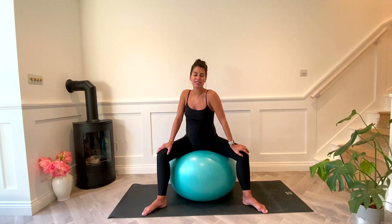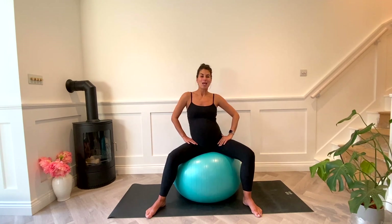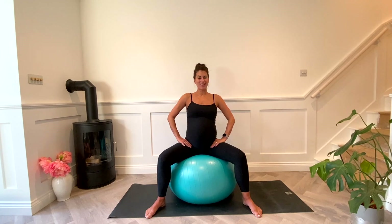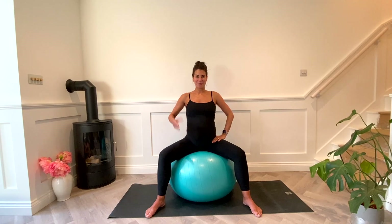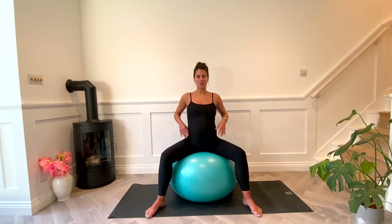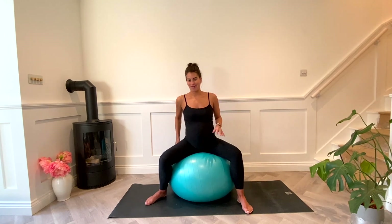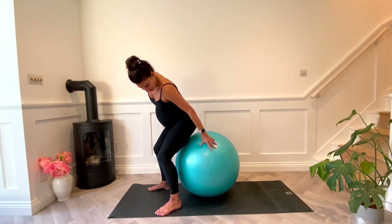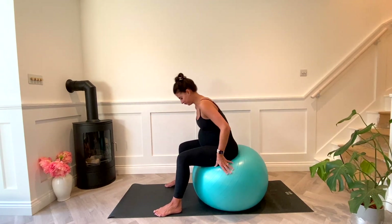In the evening especially after dinner, I quite enjoy sitting on the ball and doing some of these gentle movements side to side. Or if you're watching TV, it's really nice to sit up on the ball and have your posture feeling quite aligned — and it also helps you to digest your food.